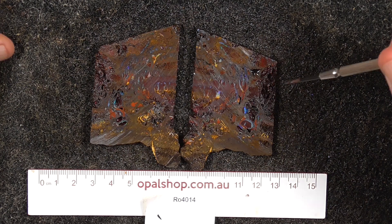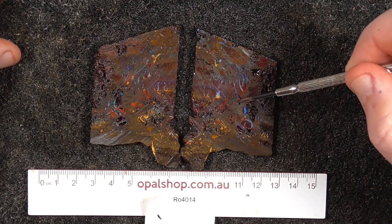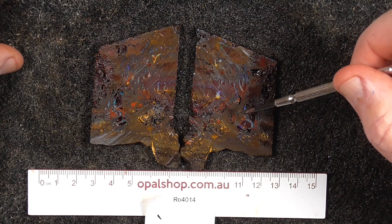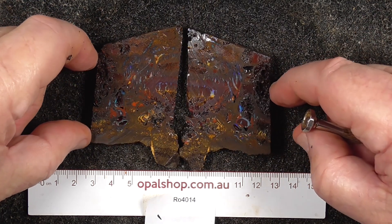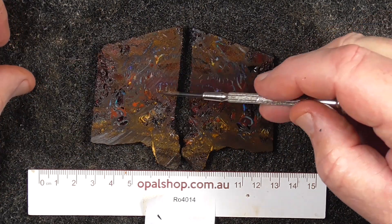G'day. Here's a couple of slices of boulder opal from the koroid field. It's been a koroid nut and it's been sliced into several slices, revealing the colours here.